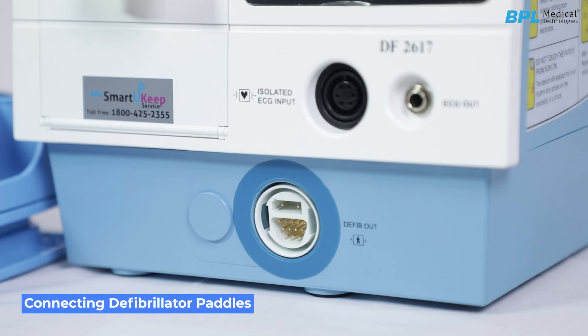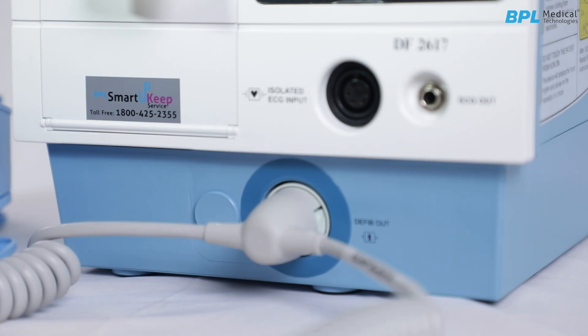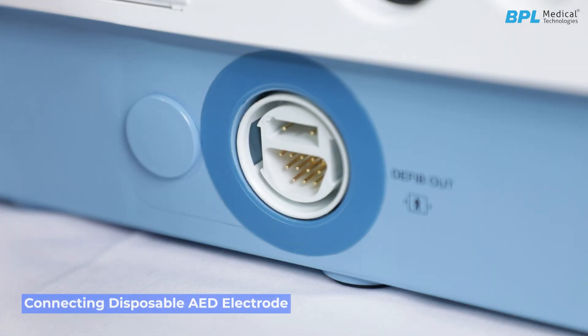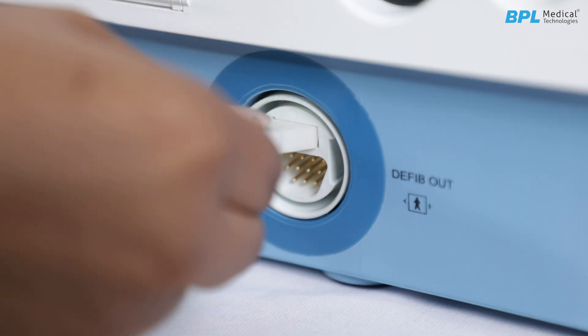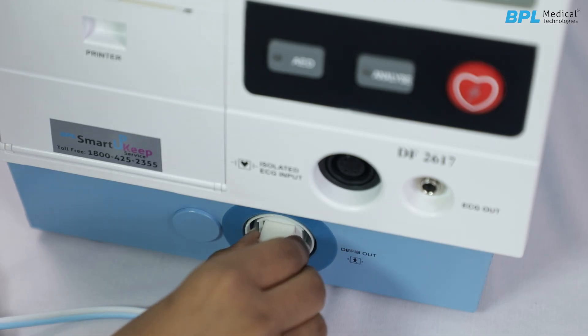Connecting defibrillator paddles: Insert the paddles into the holder on the defibrillator unit. Align and insert the plug into the output socket at the unit's front bottom panel. Connecting the disposable AED electrode: Slide the connector shutter to access the AED connector. Insert the disposable electrode connector into the holders on the defibrillator unit. The connector should lock into the socket. To remove the plug, hold and press the latch on the plug and pull back.